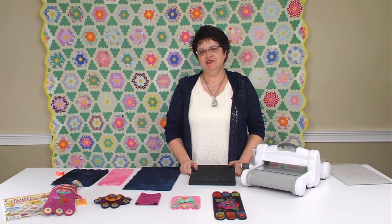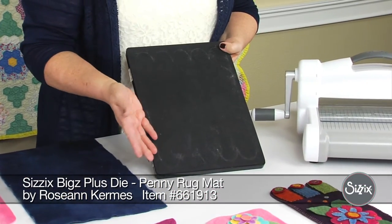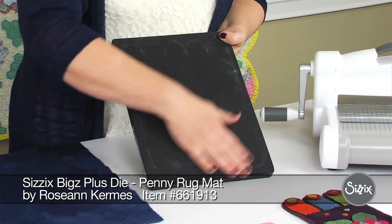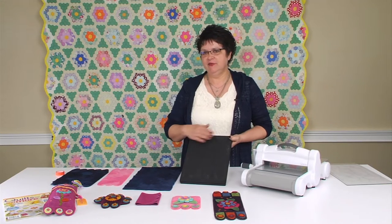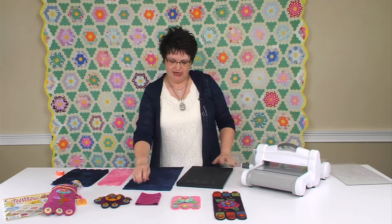Hi, I'm Roseanne Kermes. I'm a licensed designer for Sizzix, and today I want to show you my Penny Rug mat die. If you're a wool applique person, you know how hard it is to cut perfect scallops. So with this die, you'll be able to cut a mat of any size by just using the shape on the die.